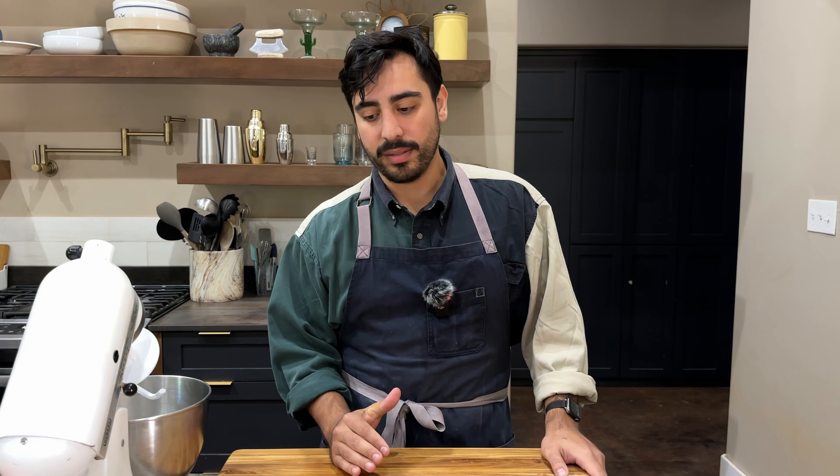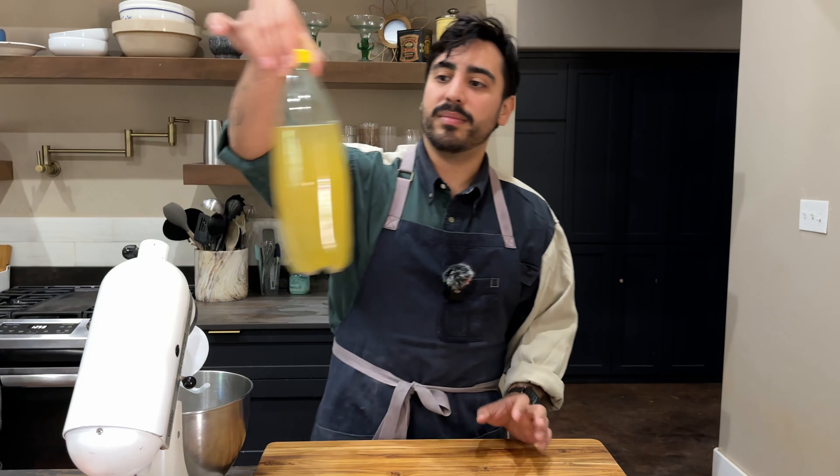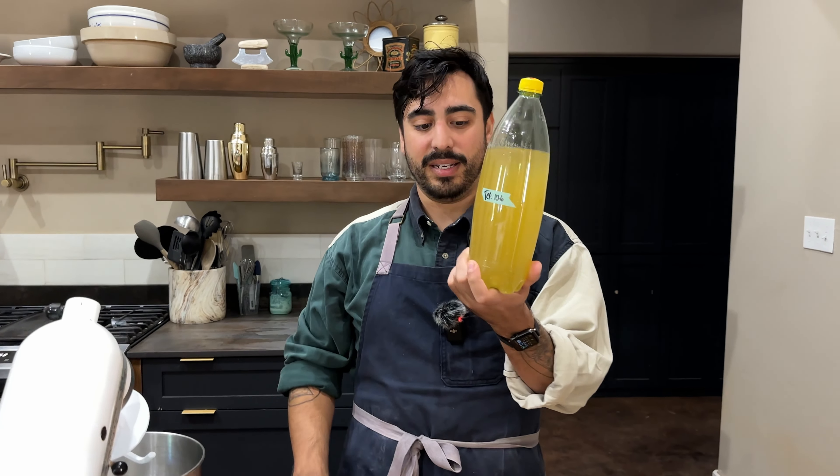I got this recipe from Brian Lagerstrom, his weeknight pizza dough recipe. He uses beer in his. So I thought, what's like beer? Tepache. I thought it would be really interesting to do a pineapple pizza, kind of just really to upset everyone involved. I do have some tepache ready to just like explode.